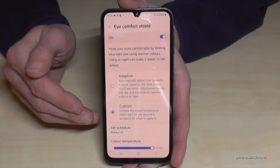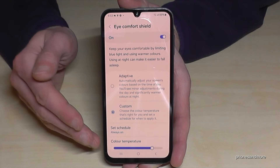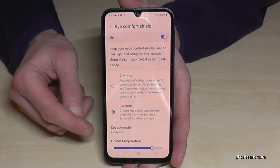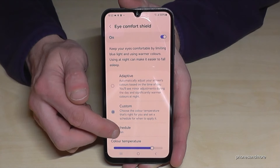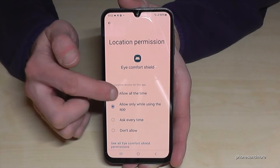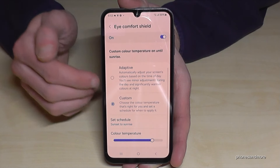It also affects sleep in a positive way, because using your smartphone in the evening hours is not that good for sleep. If you don't want it on all day, I recommend you to set it as scheduled — tap Set Scheduled, go on Sunset to Sunrise, allow location access, go back, and now it's set up just for the evening and night.